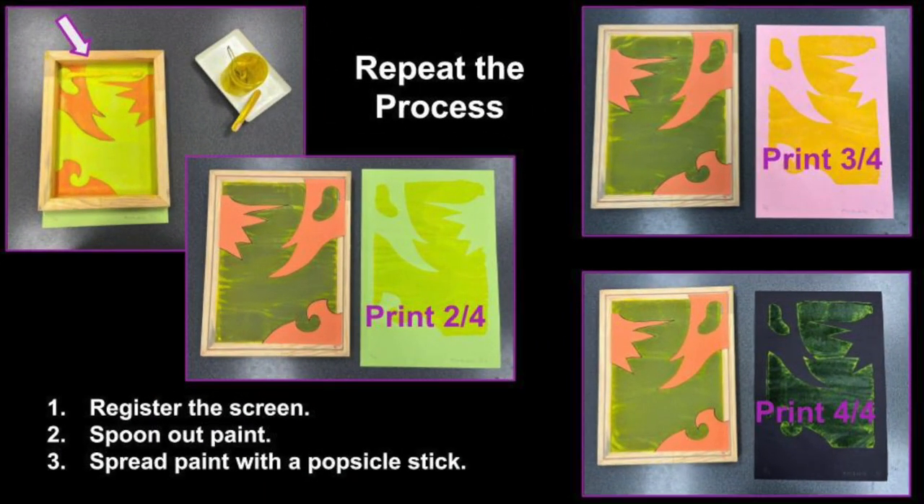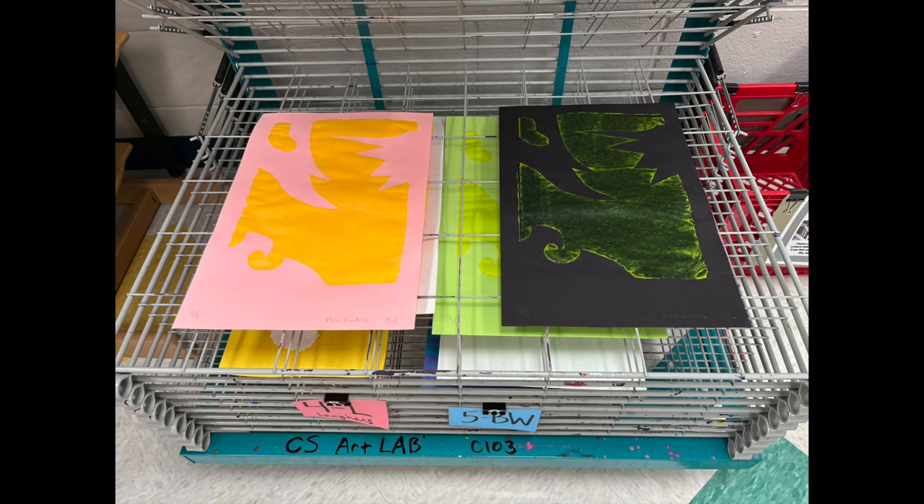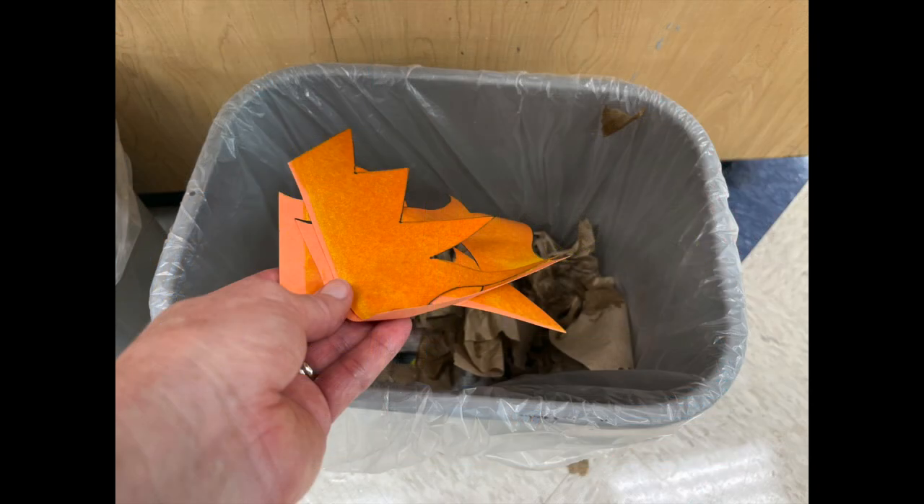Repeat the process with your remaining prints: register the screen at the top of your paper, spoon out the paint in a line, and spread the paint with a popsicle stick. Place all four of your prints on the drying rack, then peel off your old stencils from the screen and put them in the trash. The screen is ready to be used by the next artist without washing it.